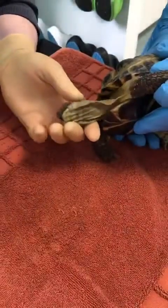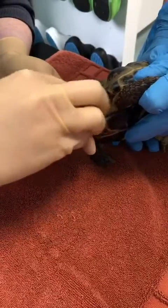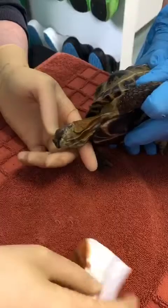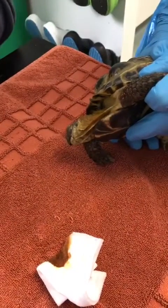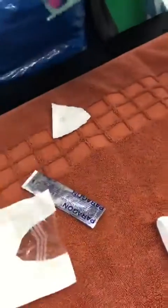Today we are going to place an esophagostomy tube in a tortoise. First we want to clean the area with a little bit of iodine. Our patient is already sedated. We then want to place and pre-measure our tube.